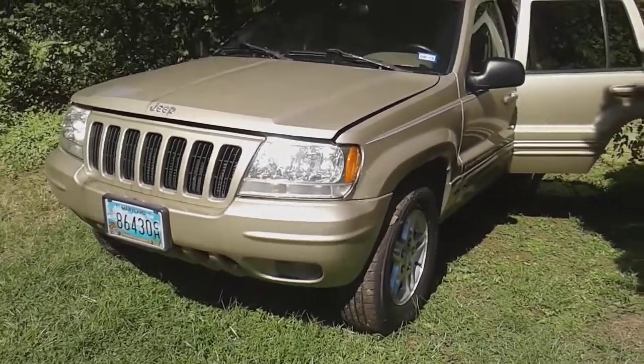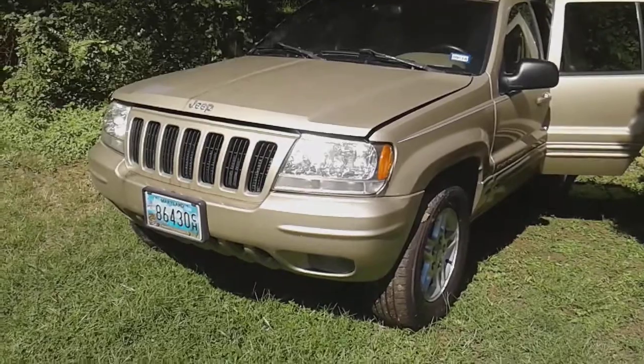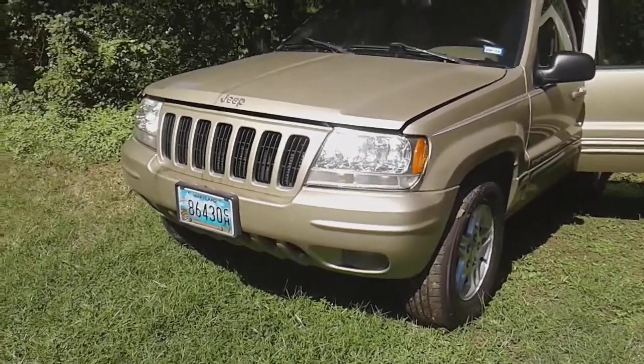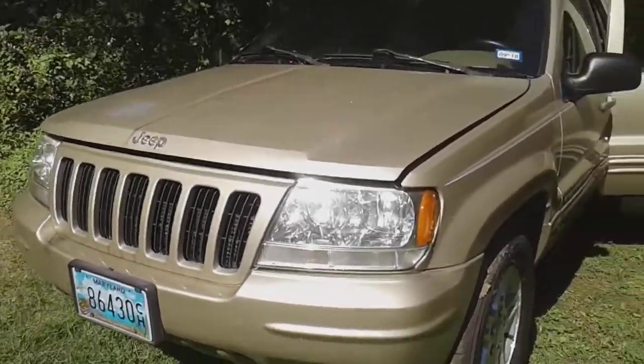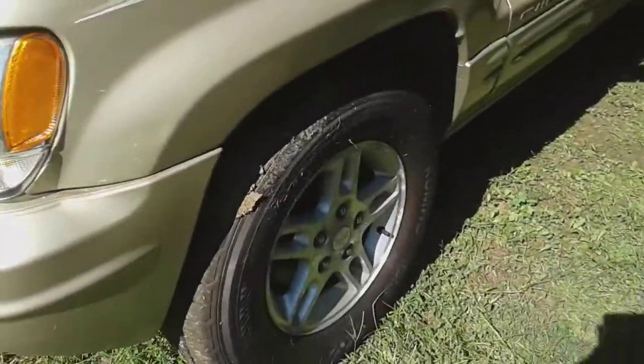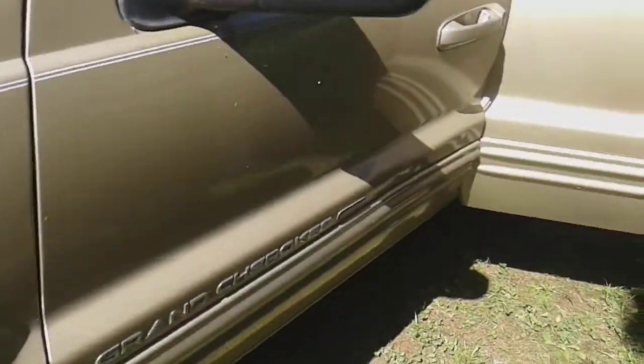This is my husband who passed away. His 2000 Jeep Grand Cherokee with a V8 engine that he's owned since day one. He put new headlights on it, new tires. I'm sorry they're in mud. I just got it started with a new battery, but it's not going.